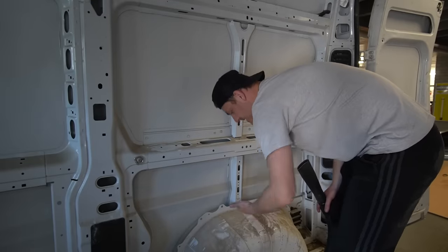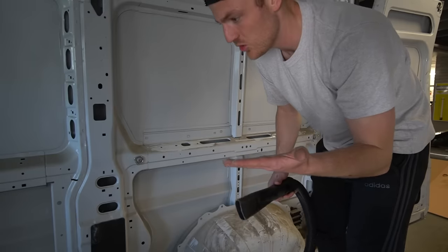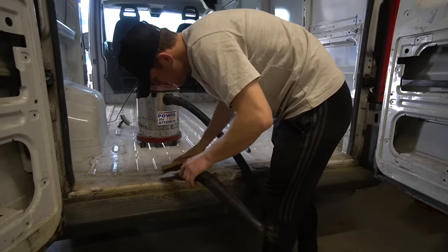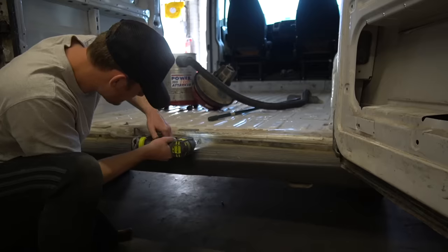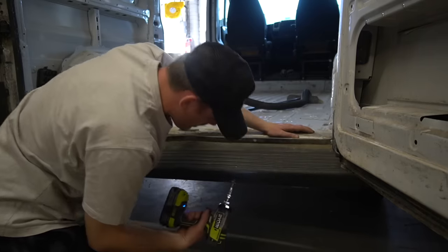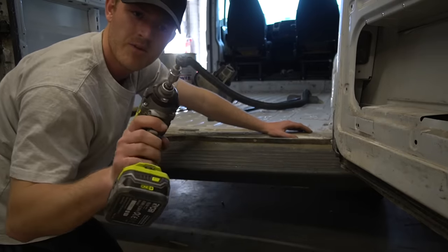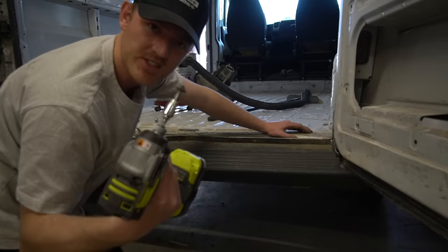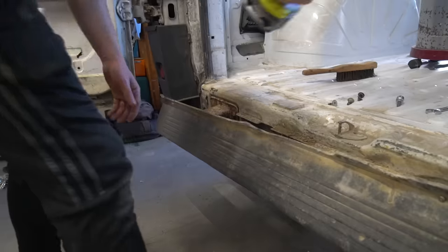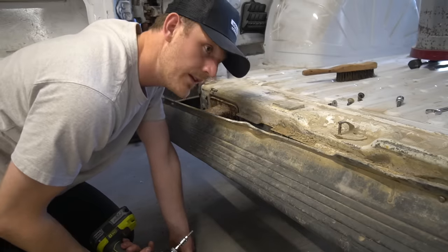A lot of this dust has completely set into the metal, so I'm going to have to really give this a good wipe down and scrub. The screw has just rusted and completely snapped, which means it's still stuck in there. If I probably screw this a little bit slower there's less risk of it snapping — I probably need to learn that going slowly means things don't break.